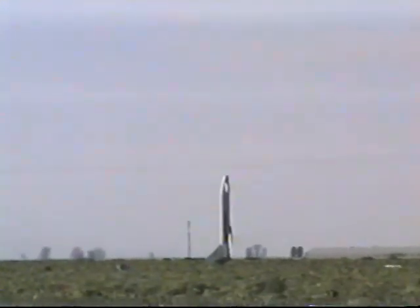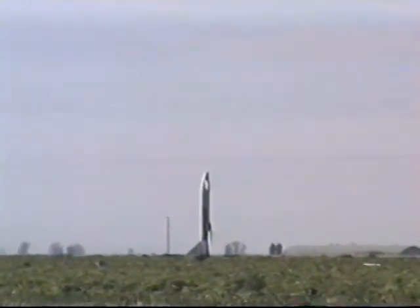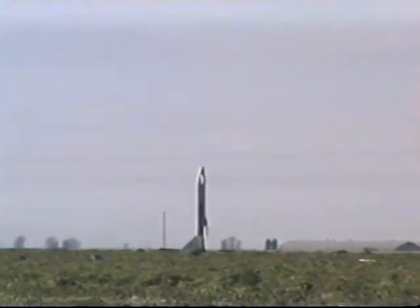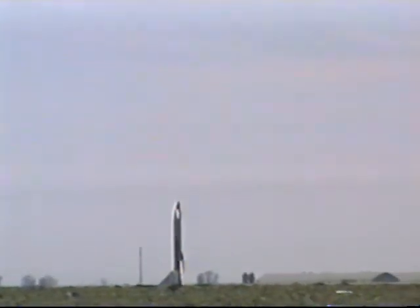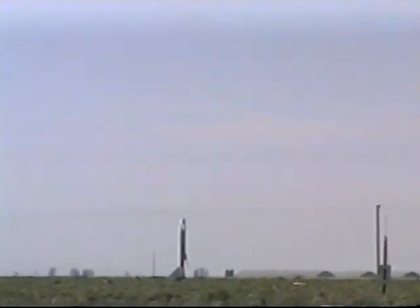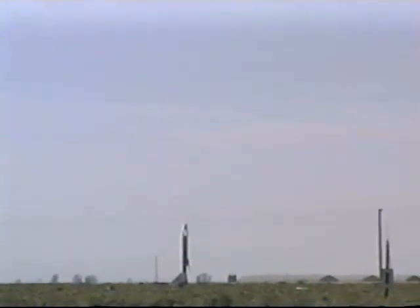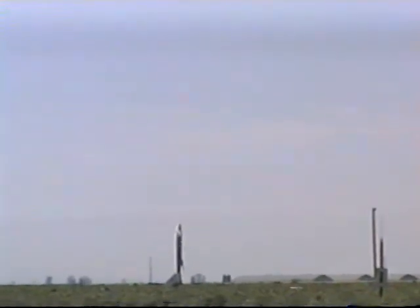Those guys are on the high-power pads — we can go out farther. They're ready. Let's go. Because of the size of the M motor, we cannot launch until we have the high-power pad clear. You got the right pad? Going in 10, 9, 8, 7, 6, 5, 4, 3, 2, 1.